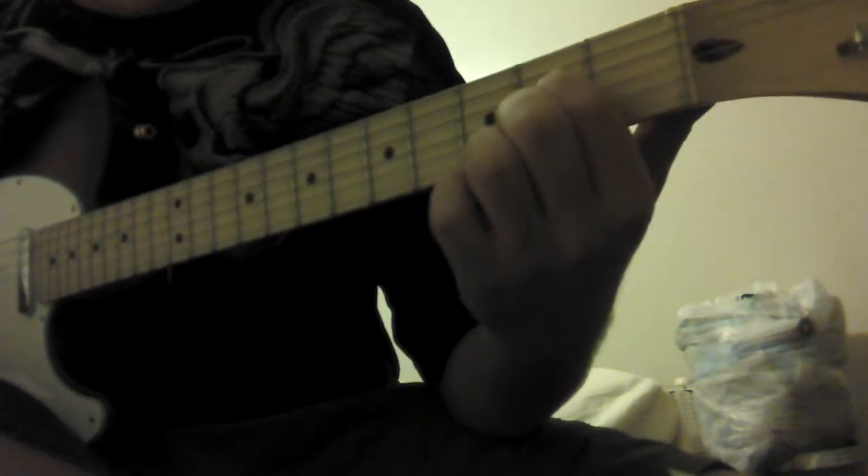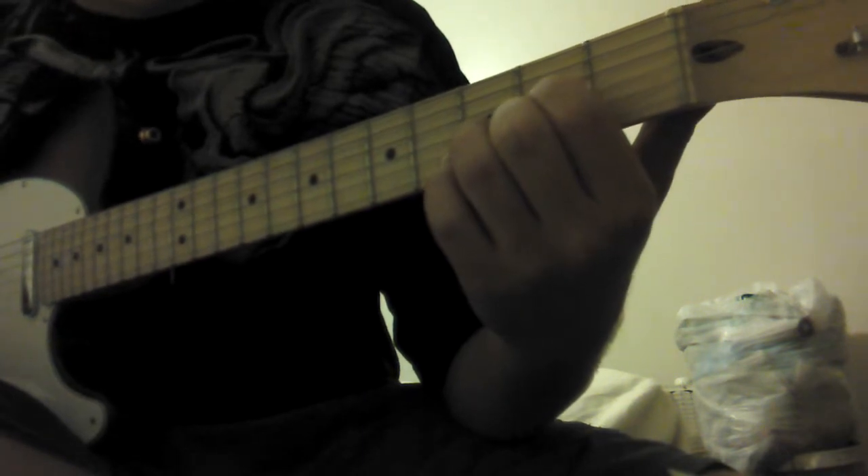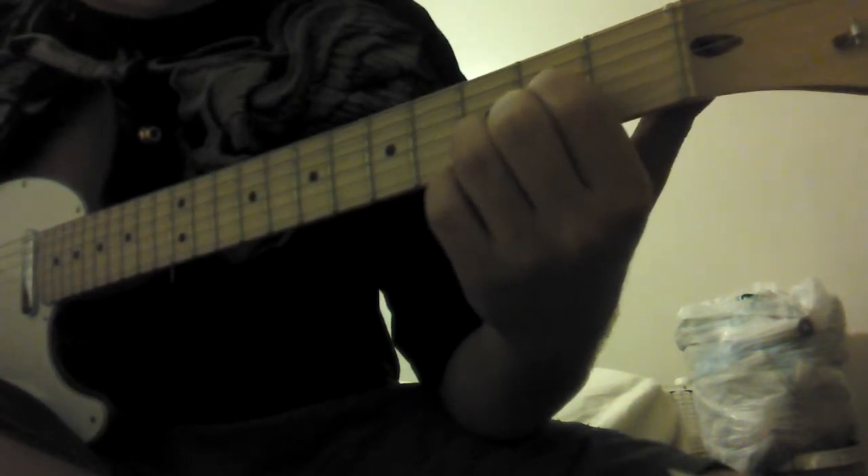D. Pointer finger, second fret, G string. Ring finger, second fret, A string. Ring finger, third fret, B string.